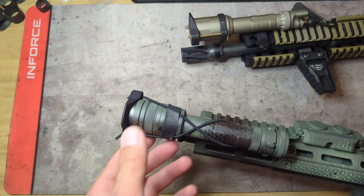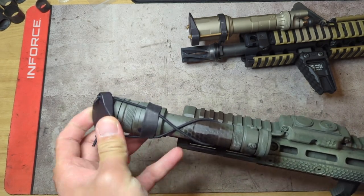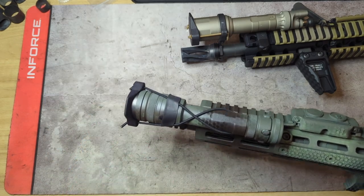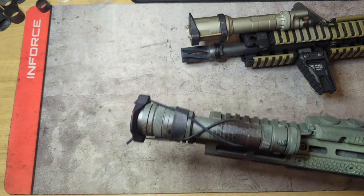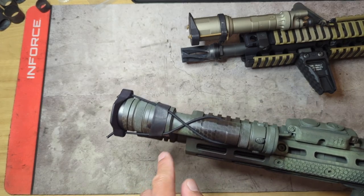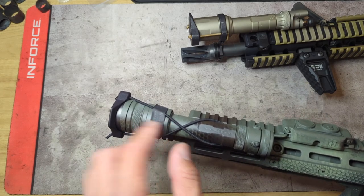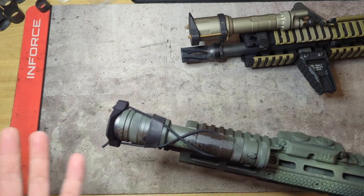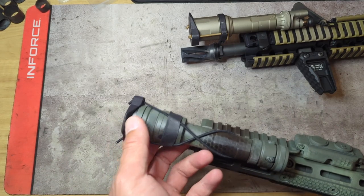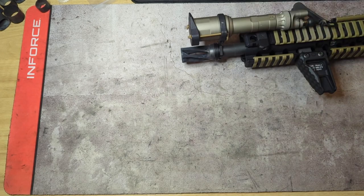It worked for a year, maybe even a couple years, no complaints — it wasn't exactly my favorite. Besides looking a little cluttered and sometimes shifting on you, anytime you needed to change the battery in your weapon light you would have to remove the whole setup and set it all back up again — a little bit tedious. But being that we had no other option, it's what we worked with.